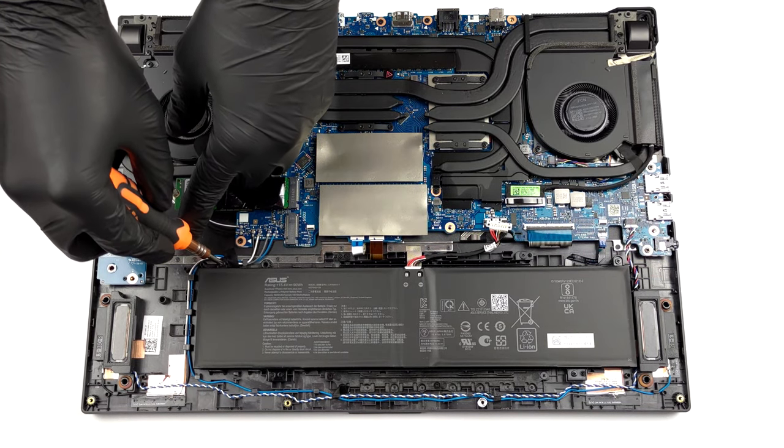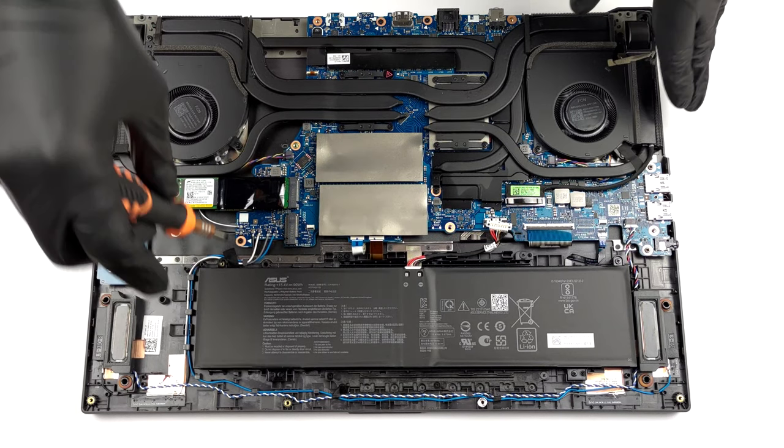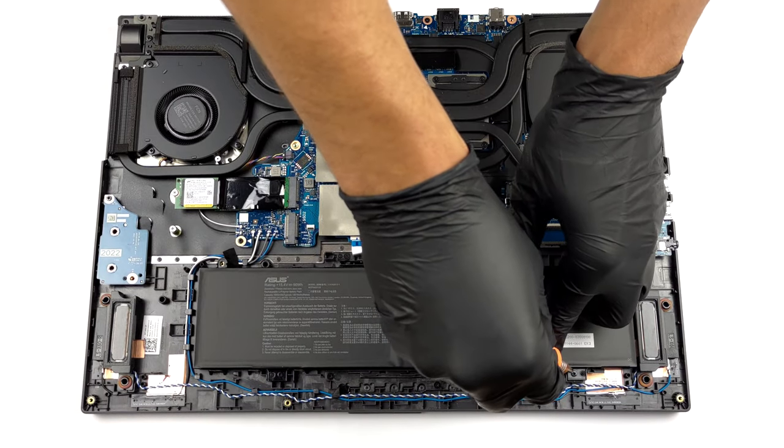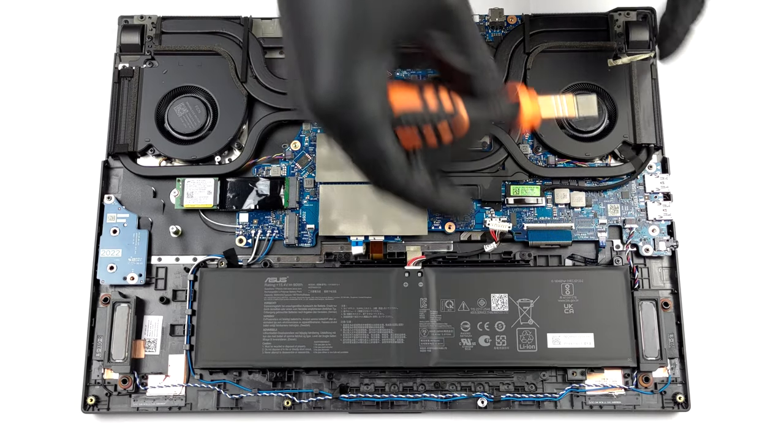First, unplug the connector from the motherboard. Then, undo all four Phillips-head screws that secure the package to the body.